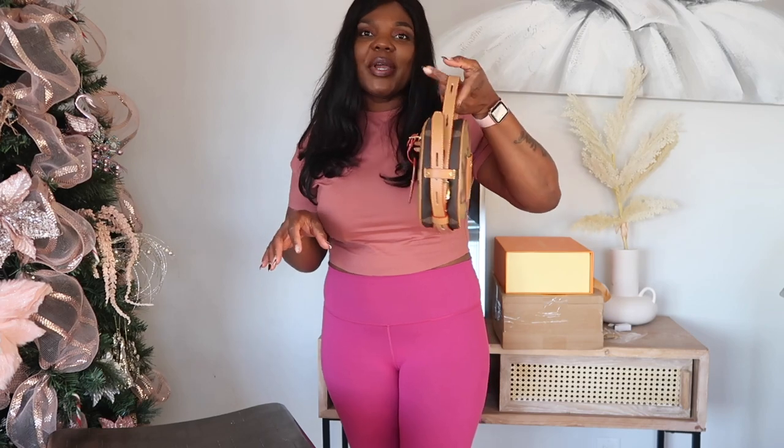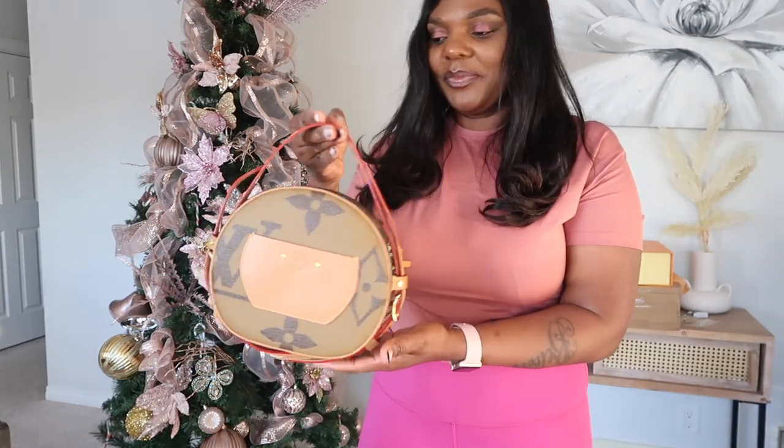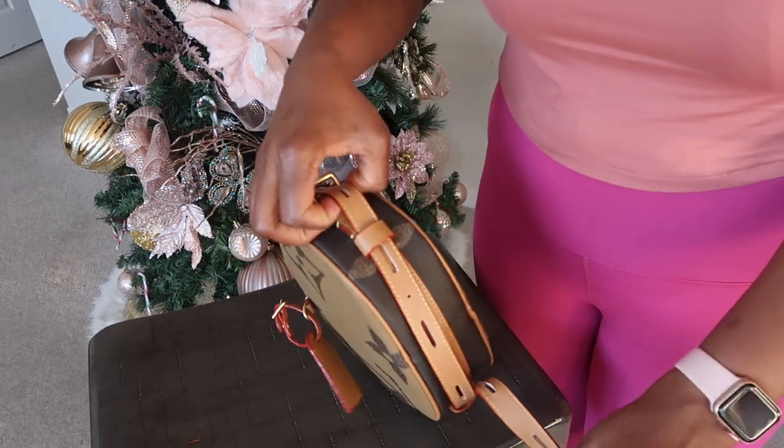Here's another cool way you can carry this bag — I made the strap shorter so you can hold it like this as a top handle. And if you want to be a little bougie, you can hold it like this, giving rich auntie vibes. I'm going to show you guys another way, so right now I'm going to take out the straps and make it the original length.